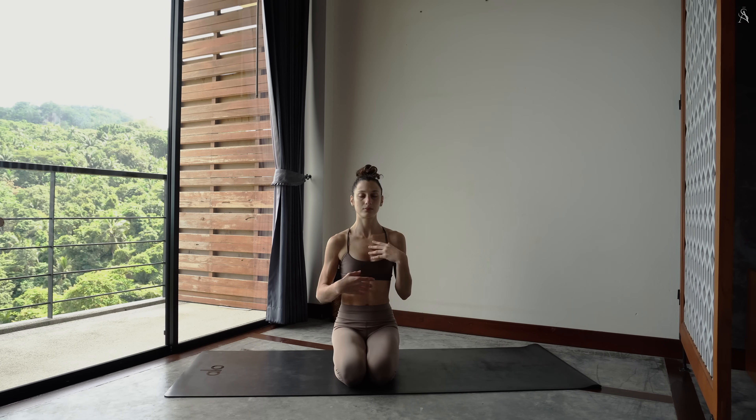Laisse à nouveau une main au centre de ta poitrine, une main sur ton ventre. Et prends un instant pour être pleinement connecté aux sensations dans ton corps. Être pleinement connecté à ta respiration. Peut-être aux différences que tu notes avec le début de cette pratique. Joins tes mains en prière et frotte-les le plus fort possible, le plus rapidement possible pour créer de la chaleur.